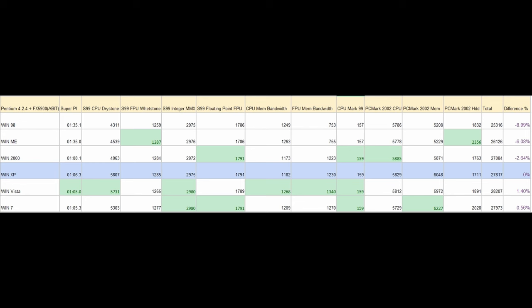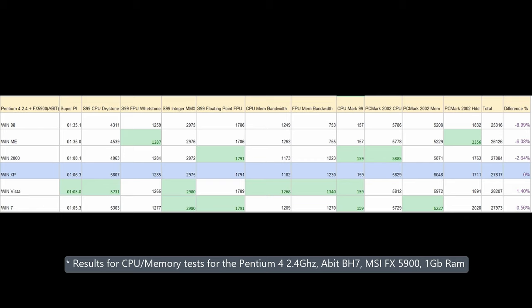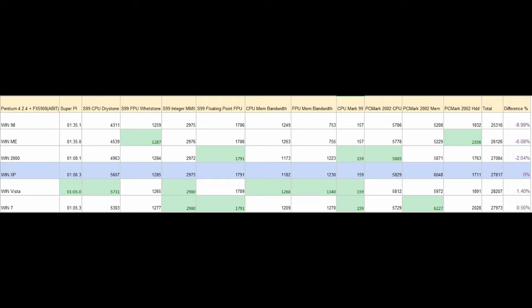Let's see the results for the synthetic tests. I've highlighted Windows XP results in blue as our baseline, and the highest results for each test in green. Vista manages an impressive result for the 1MB SuperPi calculation, closely followed by Windows 7, with Windows XP coming in third. I summed all columns and calculated a percentage based on the Windows XP value. Windows 98 and Millennium are 9% and 6% slower than Windows XP respectively. Windows 7 is just 0.5% faster, while Vista is the real surprise — 1.4% faster than Windows XP.